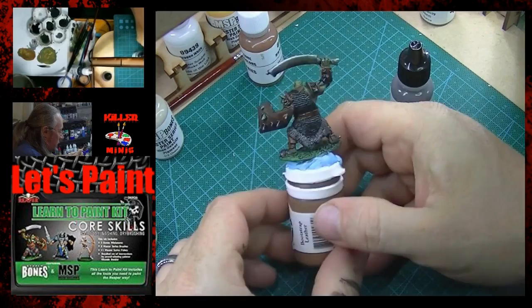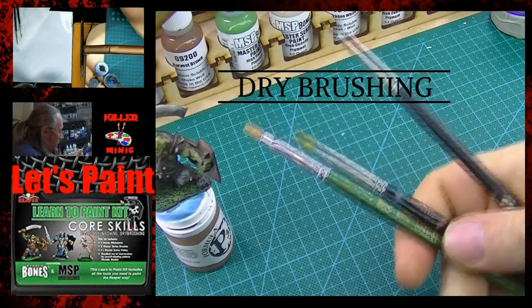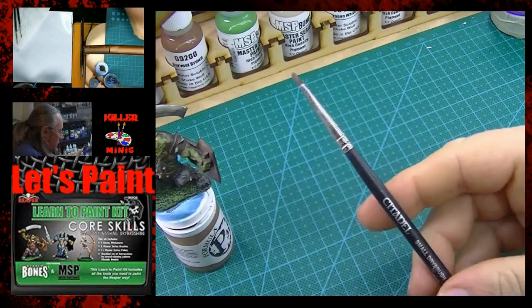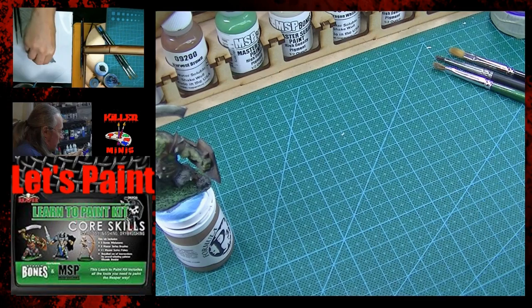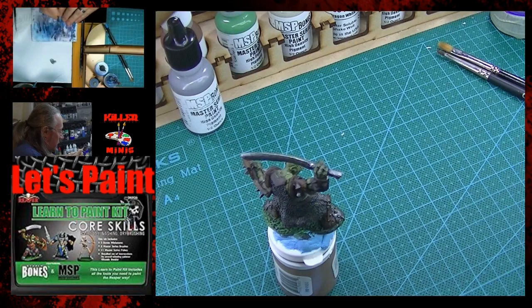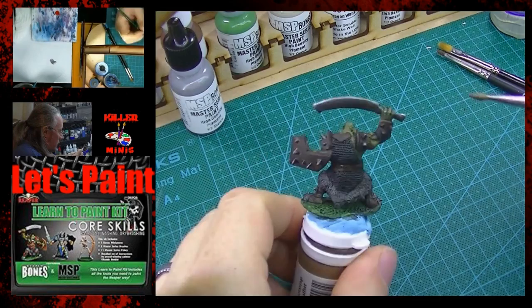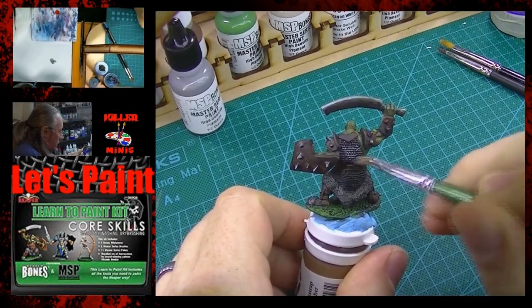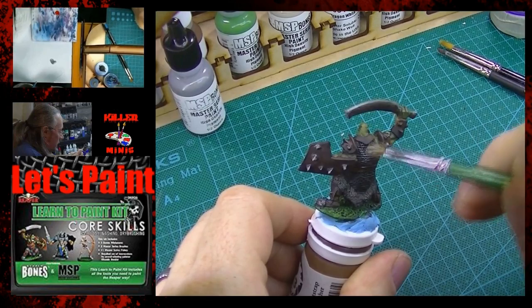Here's a spin after those final washes and it's looking pretty good. Now we're heading into the dry brushing phase. I'm showing you some of the different brushes I'm using: I have a filbert, a Citadel short dry brush, and another one — a Loew Cornell. We're going to grab that blade steel, put that in our palette. I didn't stick with the original brushes that came with the kit, but after doing one model it was time to level up and get some better quality brushes.